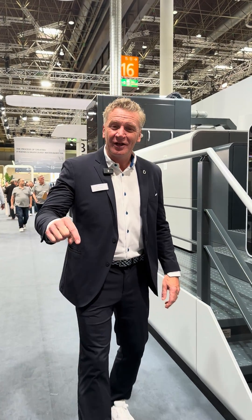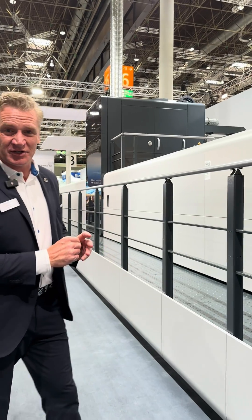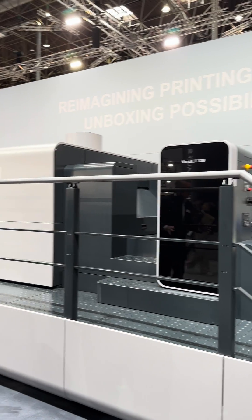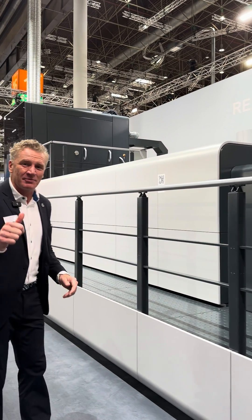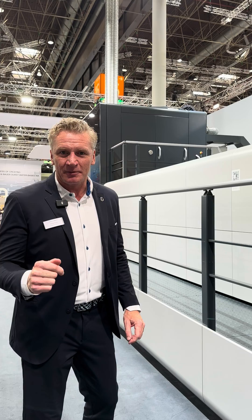Hello, Chris Travis, Koenig & Bauer, here live at Drupa 2024. We are on the Koenig & Bauer Durst stand, and here I want to introduce you to our brand new VeriJet 106. This is our medium format sheet-fed digital folding carton press.